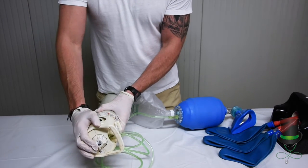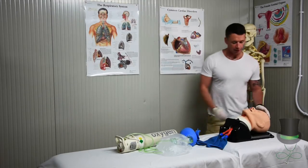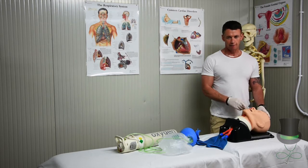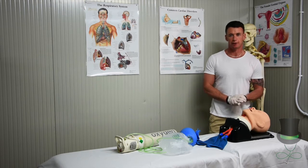Be familiar with your own oxygen delivery devices in your local area. Consider inserting an oropharyngeal airway or a nasopharyngeal airway. For the purpose of this demonstration we are using a nasopharyngeal airway.